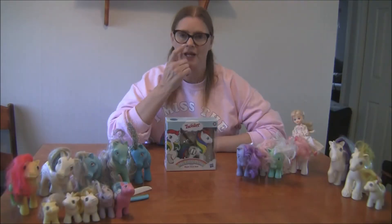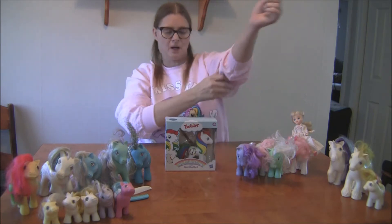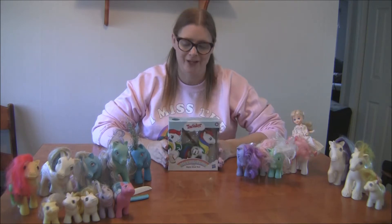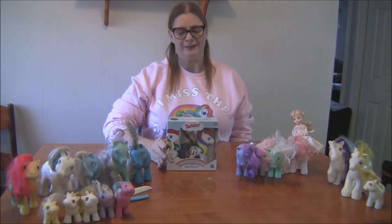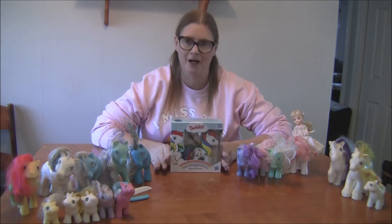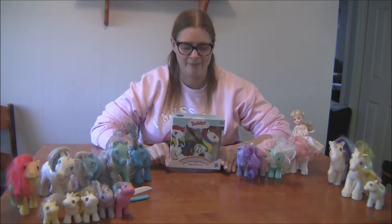Hey guys, it's Amy and it's Toy Tuesday. Today I'm going to review the My Little Pony Twister that came out a little while back. When I saw this online I was really excited, but when it came in the mail I was a lot disappointed. Just from looking at it in the box, this could have been such a great toy and I'm very disappointed in it.